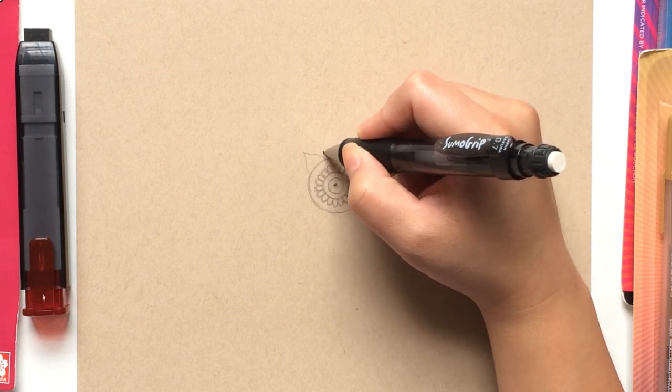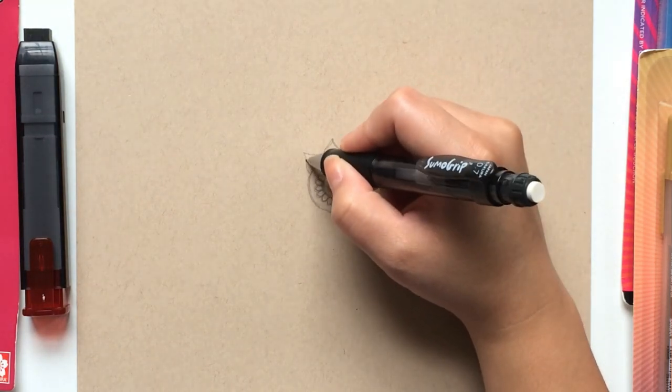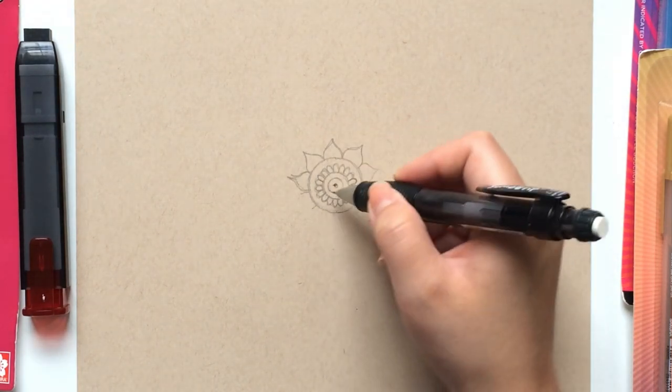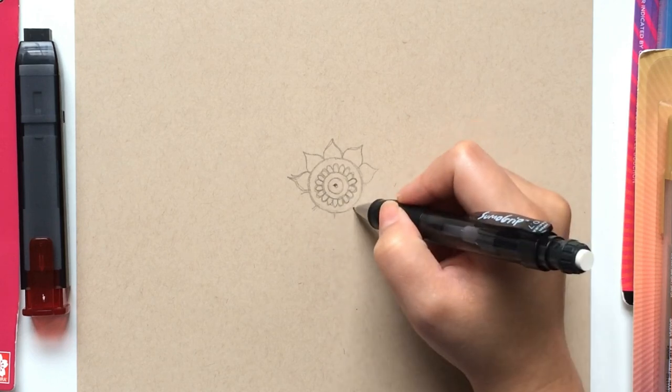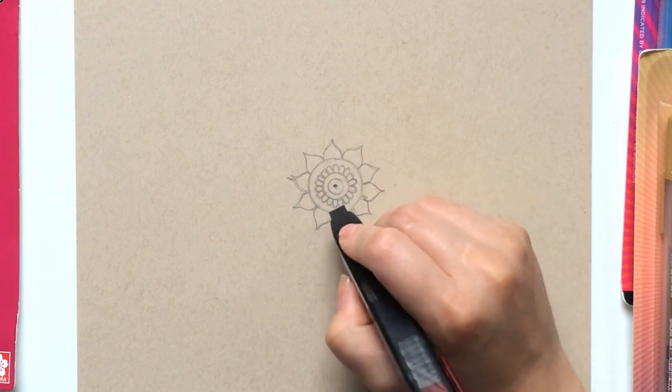On top of this line, we will then draw pointy-tipped petals. Draw your first petal and use it as a guideline to continue the design around the entire mandala. You can also mark your petal spots to help you draw an even amount of petals if it helps. It's common to make mistakes, so try to fix these as early on as possible before you outline your mandala.